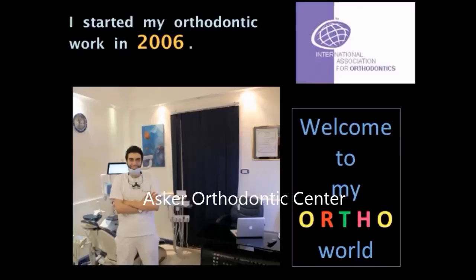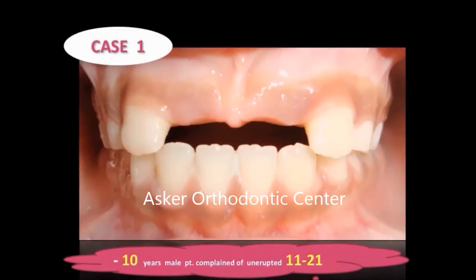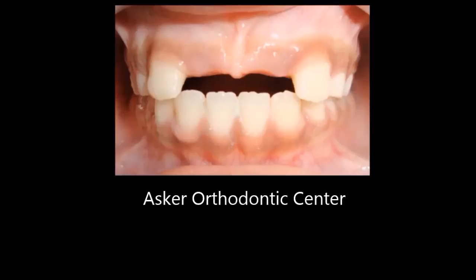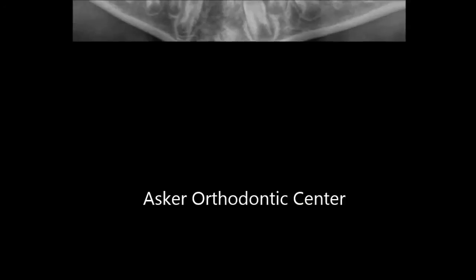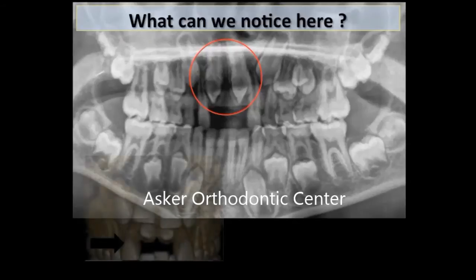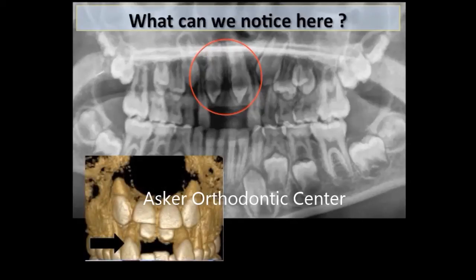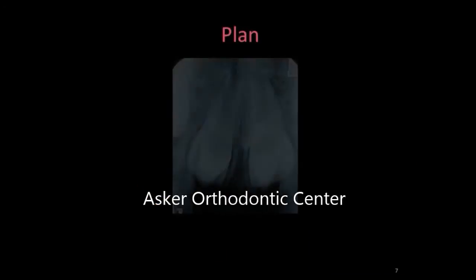Let's go to the cases. I'll speak on orthodontic management of impacted teeth. The first case is a 10-year-old male patient with complaint of unerupted upper centrals. From clinical examination I found that both laterals are erupted and there is a thick mucosa above the centrals. I did a panoramic X-ray which showed some abnormalities above the centrals. To be sure, I did CBCT, which revealed apparently located supernumeraries and unerupted upper centrals.